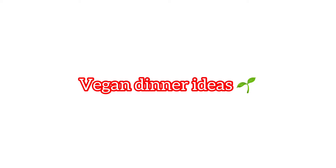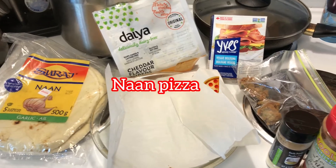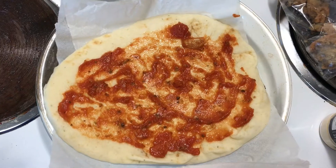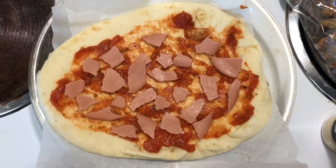Hello, welcome back to my YouTube channel. Dinner number one is naan pizza — the recipe will be in the description box below. I have the naan bread, it's garlic flavor, then I added some tomato sauce.